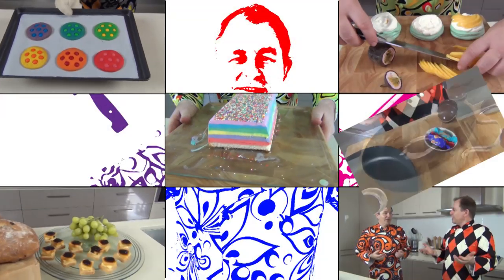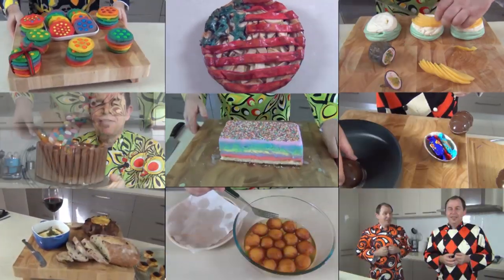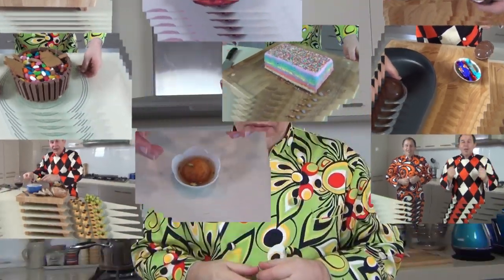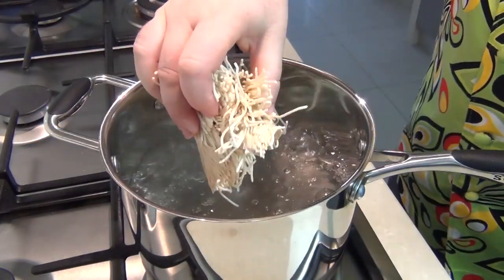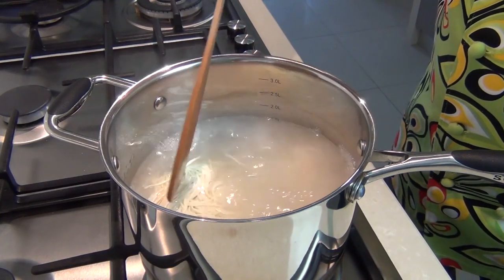Now the beauty of this dish is its simplicity. We're just going to take 250 grams — that's about half a pound — of those ramen noodles. I'm going to put them into boiling water and cook them just for two minutes, no longer, or follow the instructions on your pack.